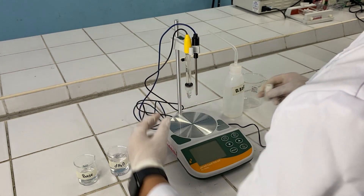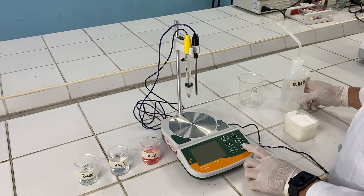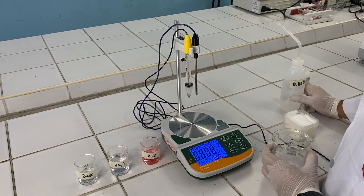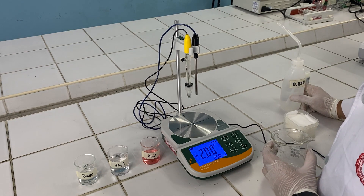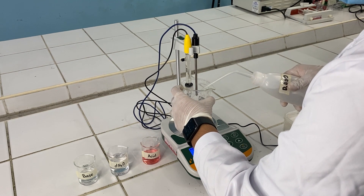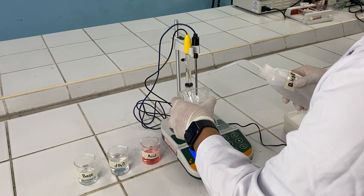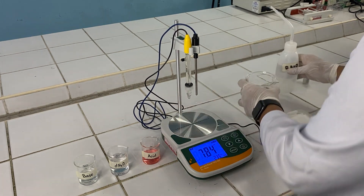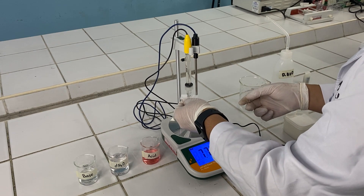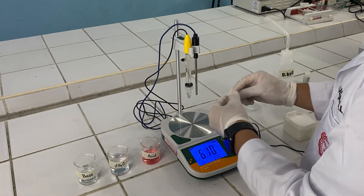Next is to uncap your electrode. Then, wash it with distilled water. Wipe the electrode very carefully, including the temperature rod.